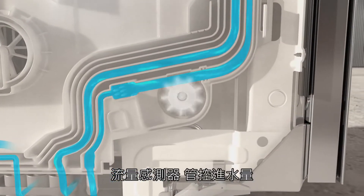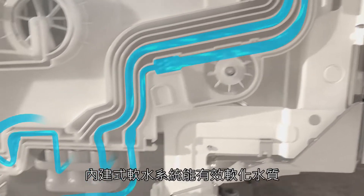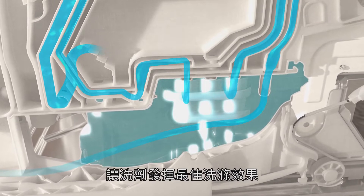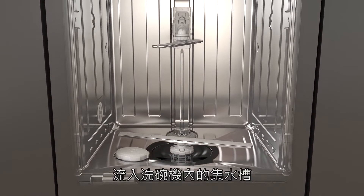A flow meter monitors water intake and ensures that the correct amount of water enters the appliance. The integrated water softener reduces the hardness of the water to ensure perfect, gentle cleaning results. The softened water from the water inlet mixer enters the sump in the cabinet.